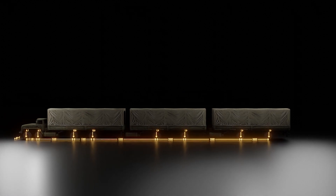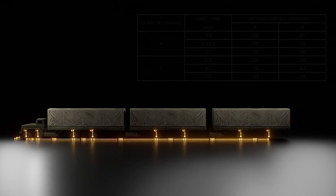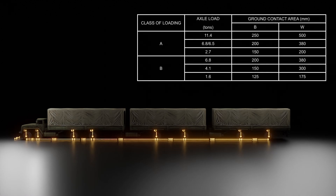For Class B truck loading, see these loads. The contact area for tires is shown in this diagram.